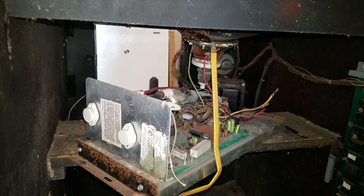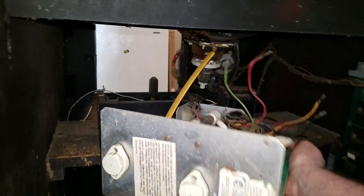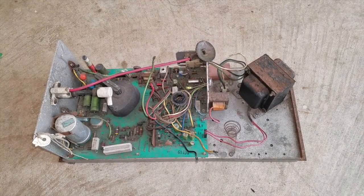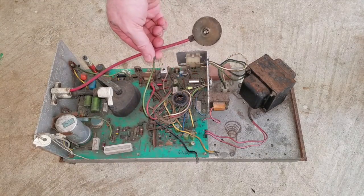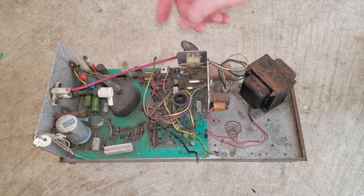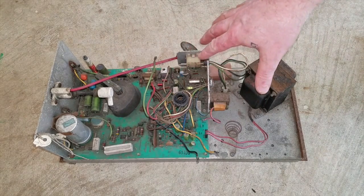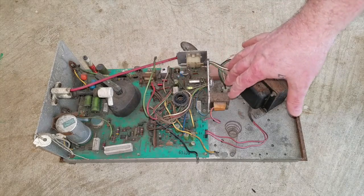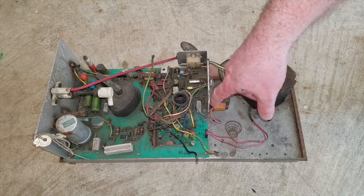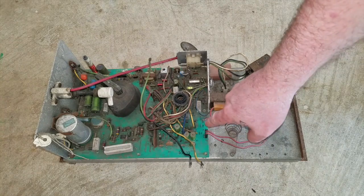We can now remove the board. Now we've got a better view — we've got our high voltage here, always have to be careful with that and make sure you ground those out. What we're looking at is going to be the vertical circuit. This is filthy, so the first thing I'm going to do is take it to the workbench, clean it up, get some rubbing alcohol on there and do a thorough cleaning. Be careful your rubbing alcohol is not too strong or you can remove some of these stencils, which are very helpful.